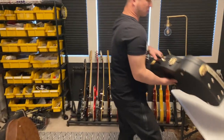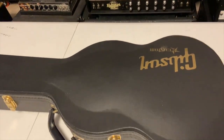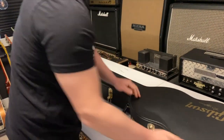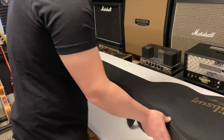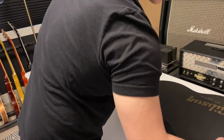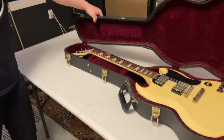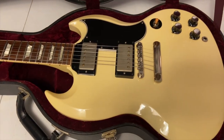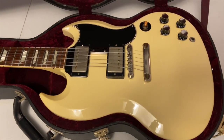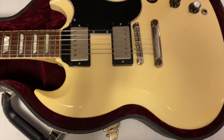What we got next — I'm going to guess an SG. We've got our FG shape. So what we've got here is a Gibson Custom Shop 1961 Historic Reissue SG Standard, in white.